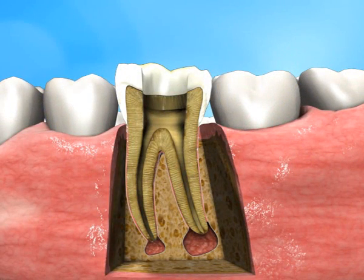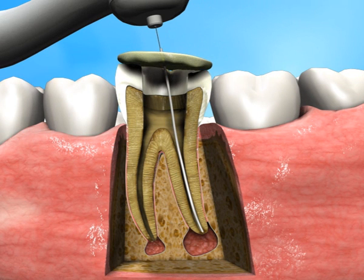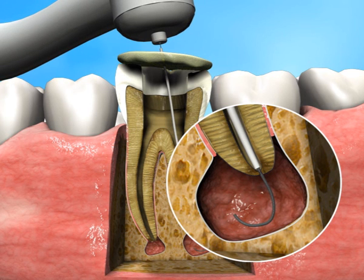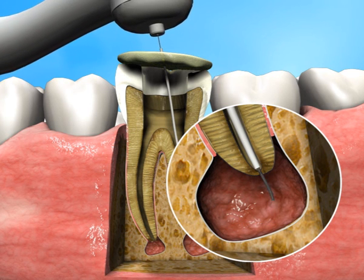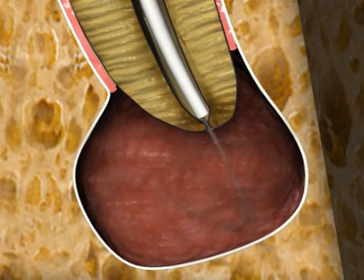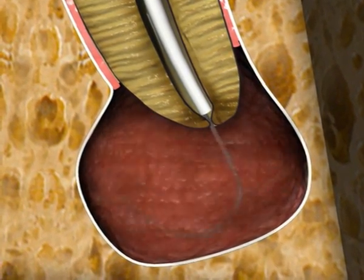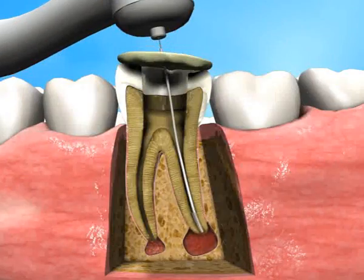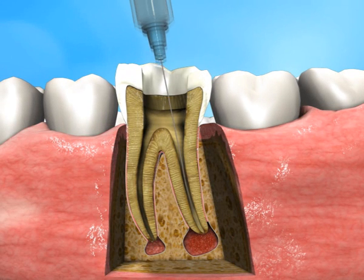First, the Apexin Coarse ablator is inserted through the canal up to the previously created apical stop. The Apexin Coarse ablator consists of a blade made of shape memory nickel-titanium, encased in a nickel-titanium sheath. When extruded through the sheath and into the lesion, it assumes its predetermined retrograde shape. The Apexin Coarse ablator is then rotated at 250 RPM for about 30 seconds to roughly grind the lesion tissue. A first rinse with saline using one of the provided irrigation needles is then performed.